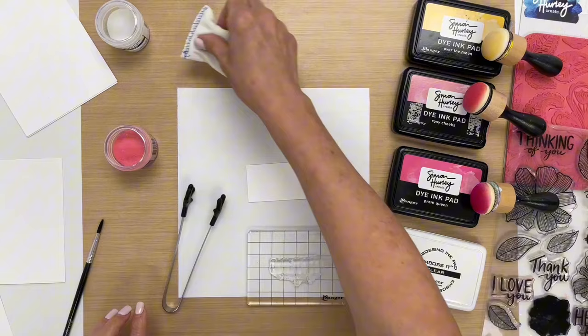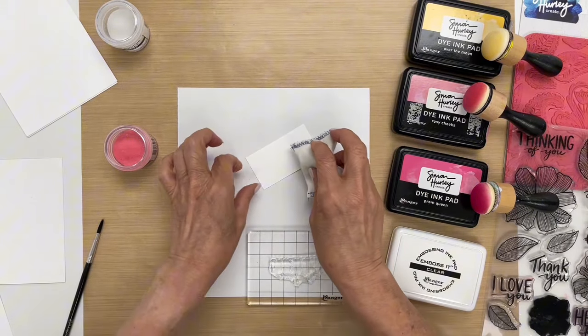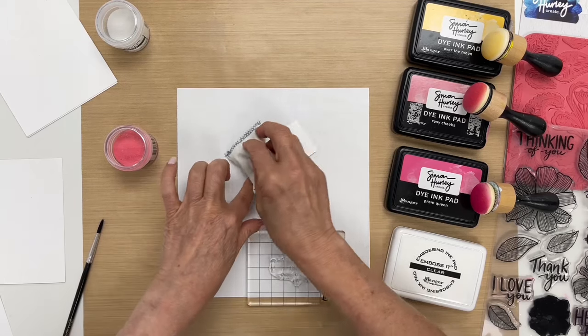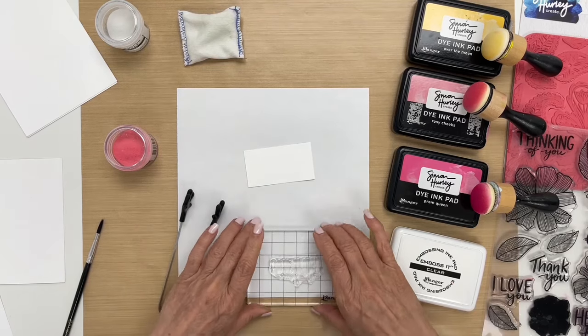So to start, we want to take our anti-static pouch and we're going to rub it over the top, and this helps prevent the embossing powder from sticking to places where you don't want it to be.